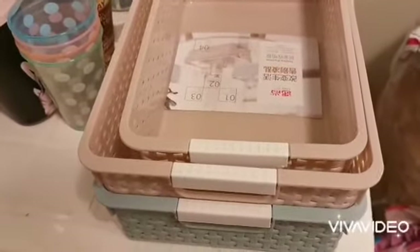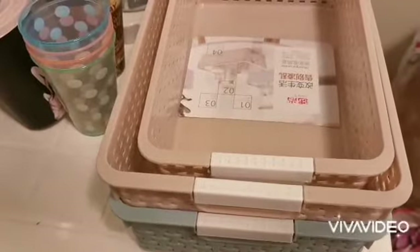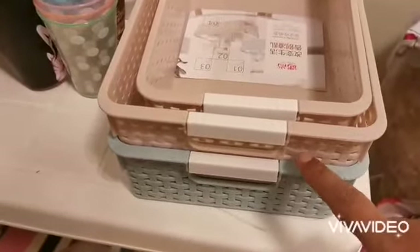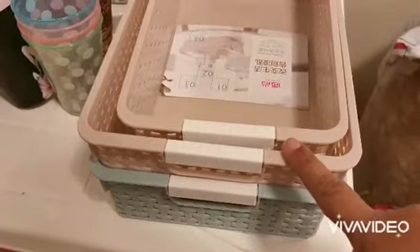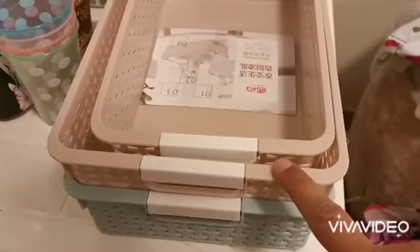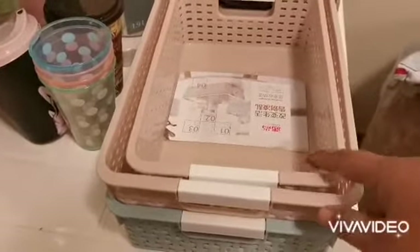I also bought some organizers for the fridge, or you can put them anywhere you want. I got them in turquoise — two pieces — and in a nude brownie color: one medium size and two small sizes.